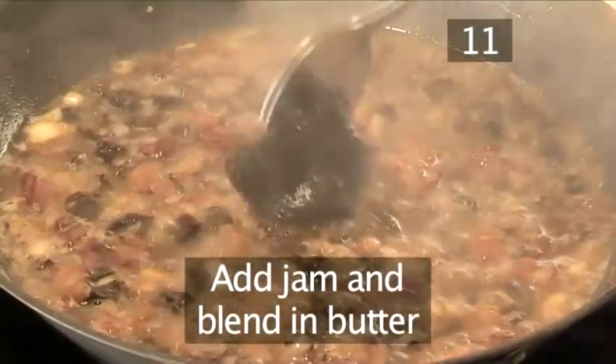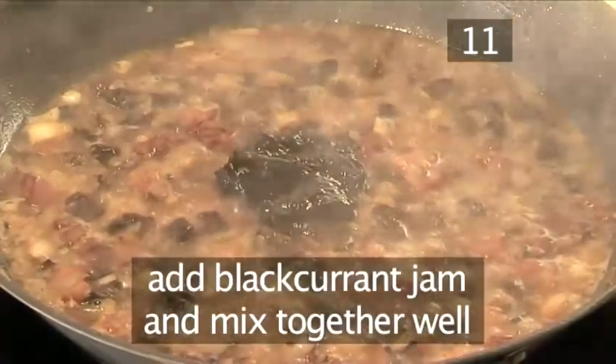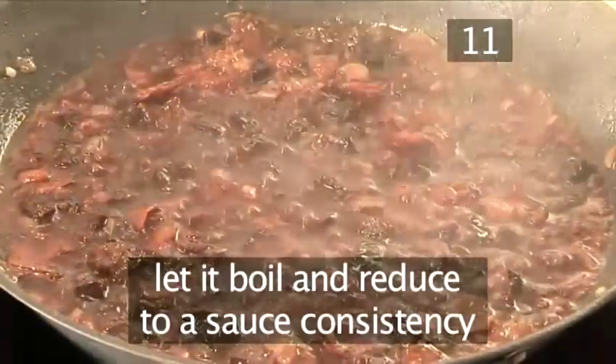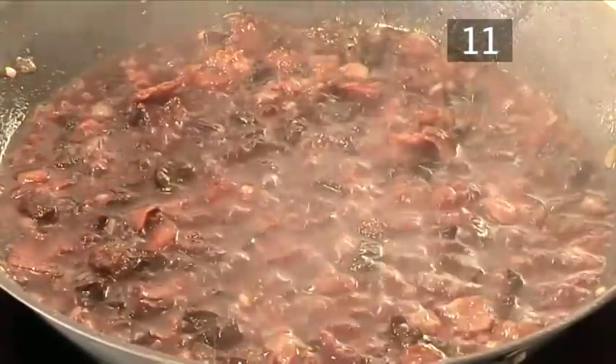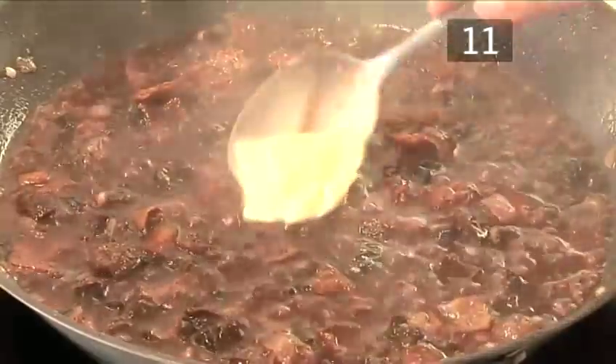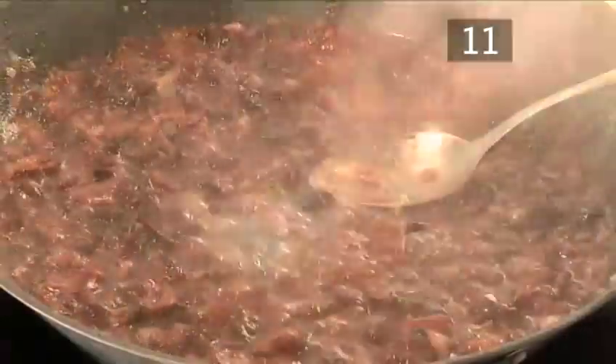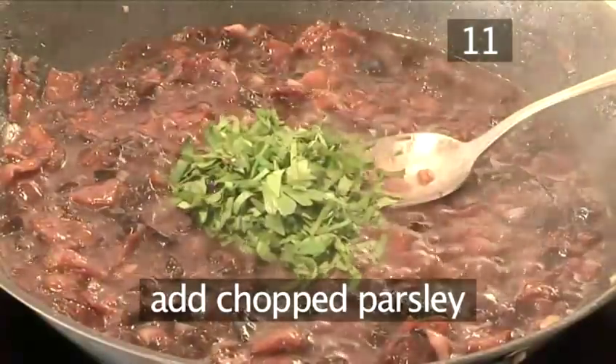Step 11: Add the jam and blend in the butter. Add the blackcurrant jam and whisk the sauce until thoroughly mixed. Let it boil and reduce to a sauce consistency. Blend in the remaining butter and then add the chopped parsley.